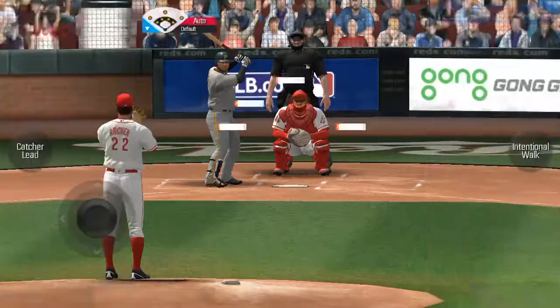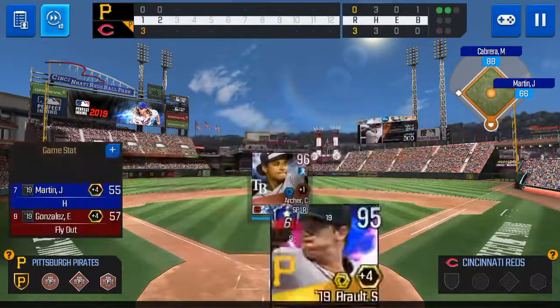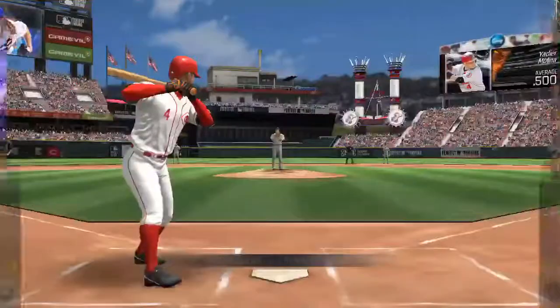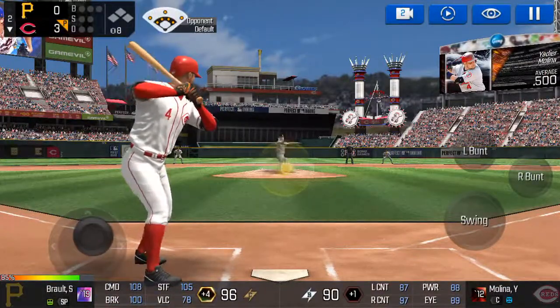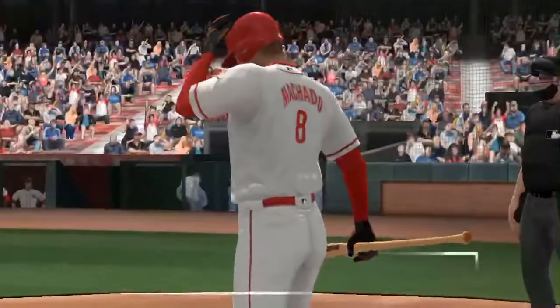The batter's stepping up to the plate. Strike three, you're out. Ball four, take your base. The batter's stepping up to the plate. He delivers. He made the tag in time. One out.